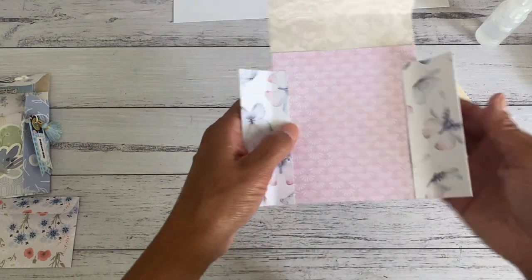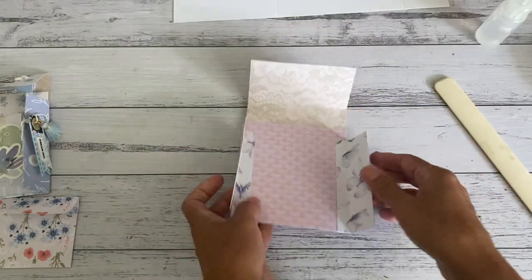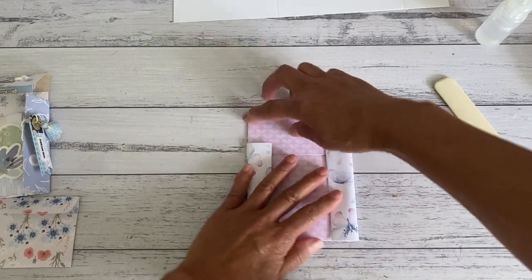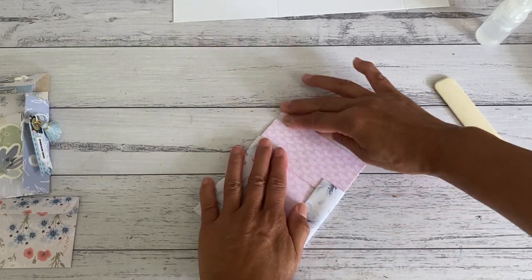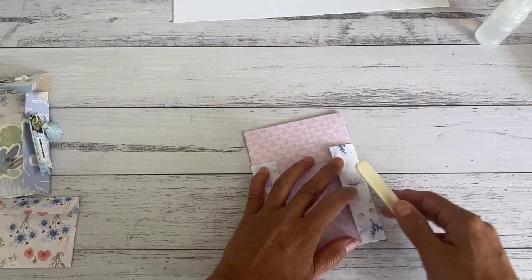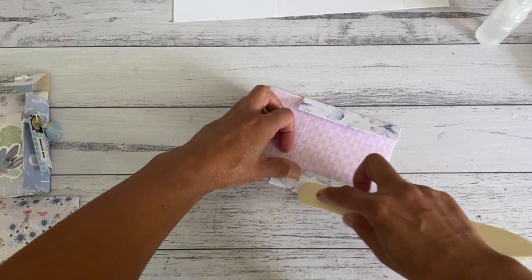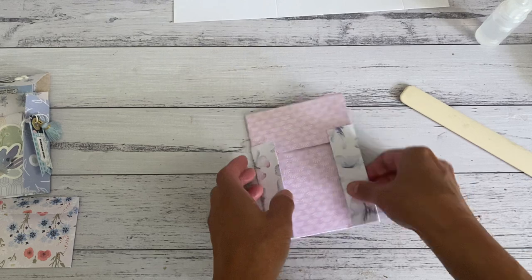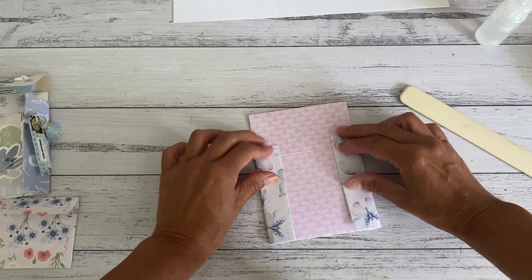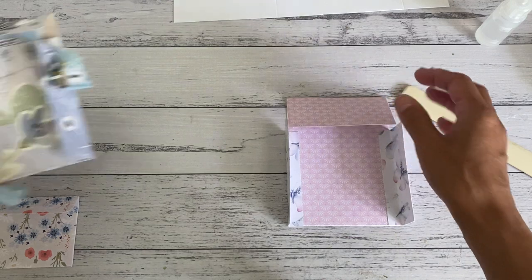Just fold it over. Once you've got that, it will create the closure for the front as well as the closure for your top flap. Just gently press that down. You can see that should create the closure. That pretty much completes that part, which looks like this.